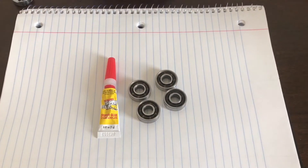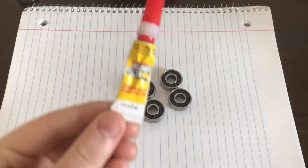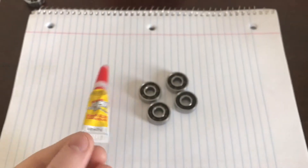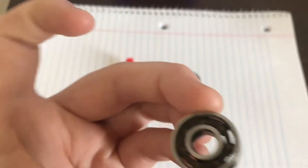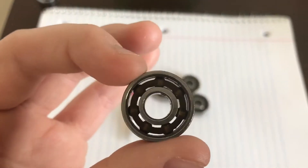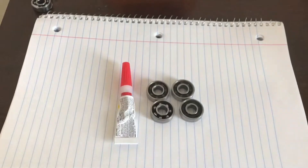Here are the two ingredients that you need. Here is super glue — you can use whatever you want, but I just use that one. And I have bearings. You can use any bearings you want to. The better they are, the faster they are, and the better the spinner is.